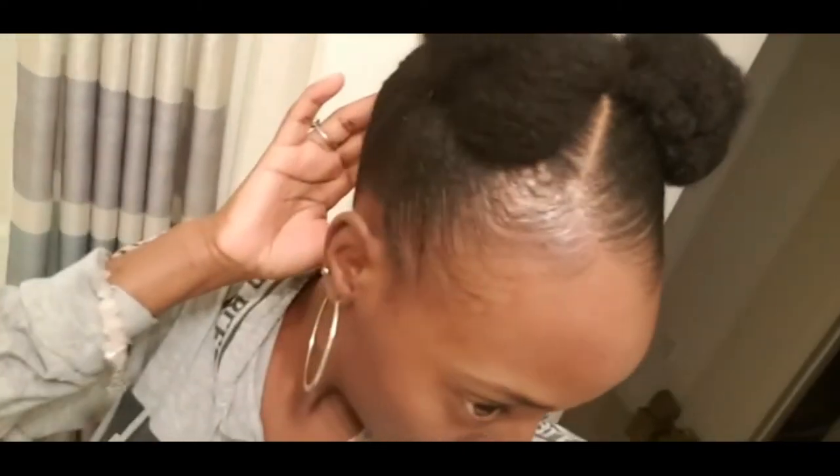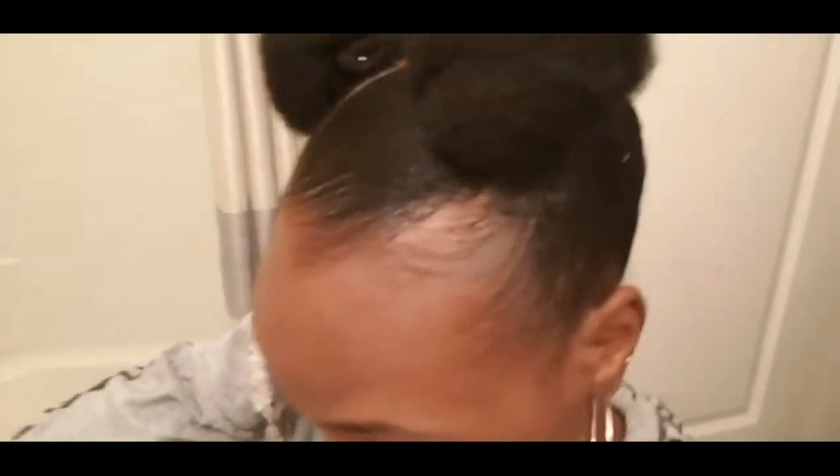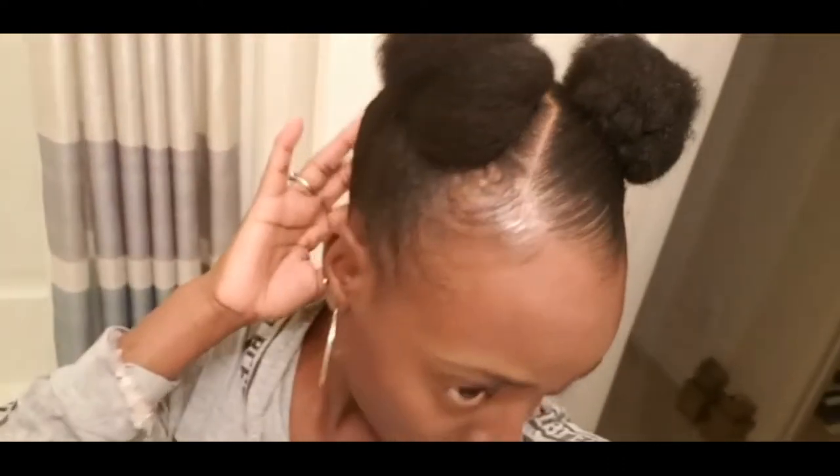This is a clip of how my hair looked at the end of the day — as you can see my edges are still laid and neat and sleek. I absolutely love this product. That's it, that's the end of this video — don't forget to like, comment, and subscribe, and you guys will see me in my next video. Bye!